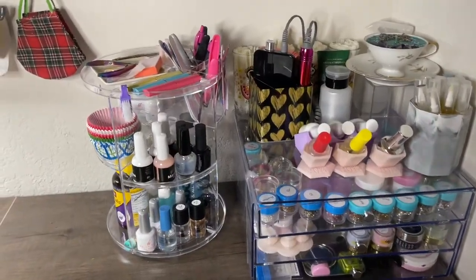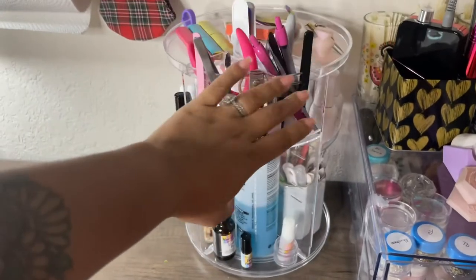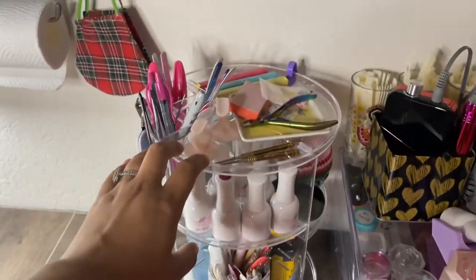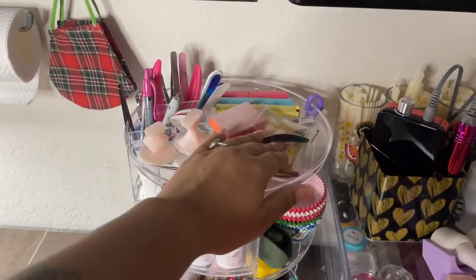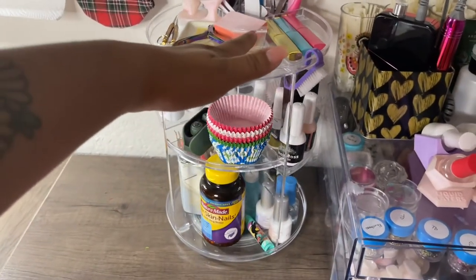I also wanted to show you this because I think it's really important for your nail nook. I definitely recommend both this spinning organizer and these drawers. It's not part of the pegboard but it is in my Amazon storefront — it frees up a lot of space and I highly recommend both.